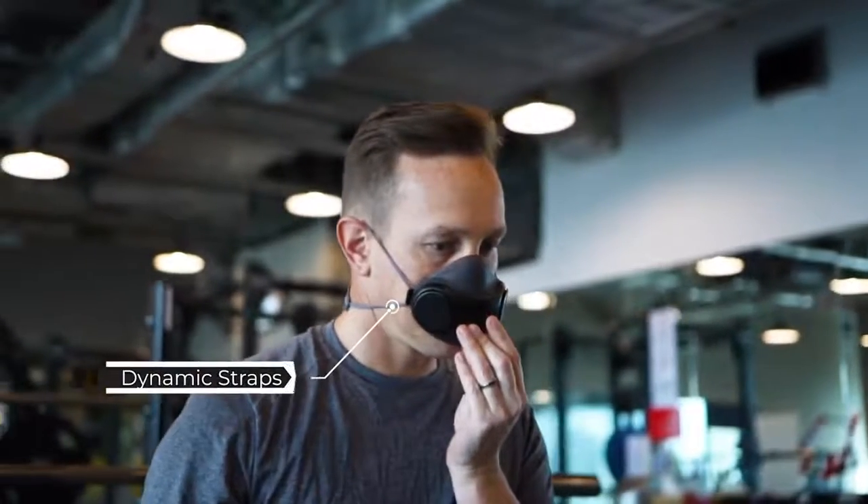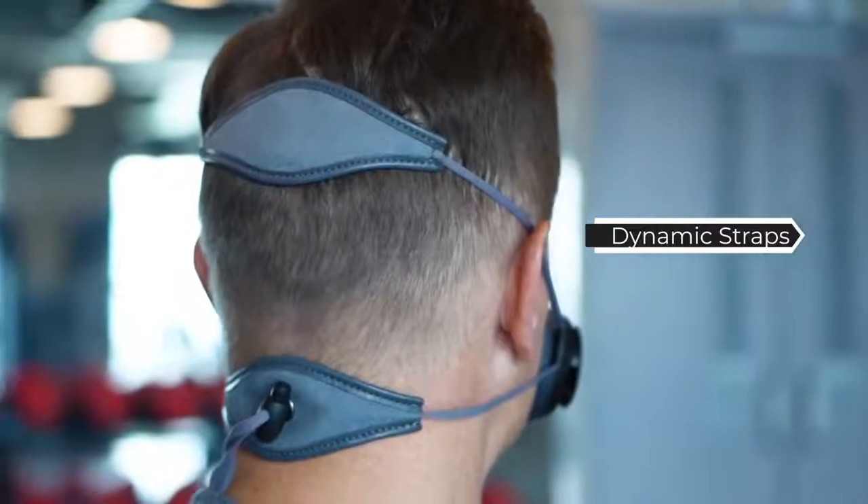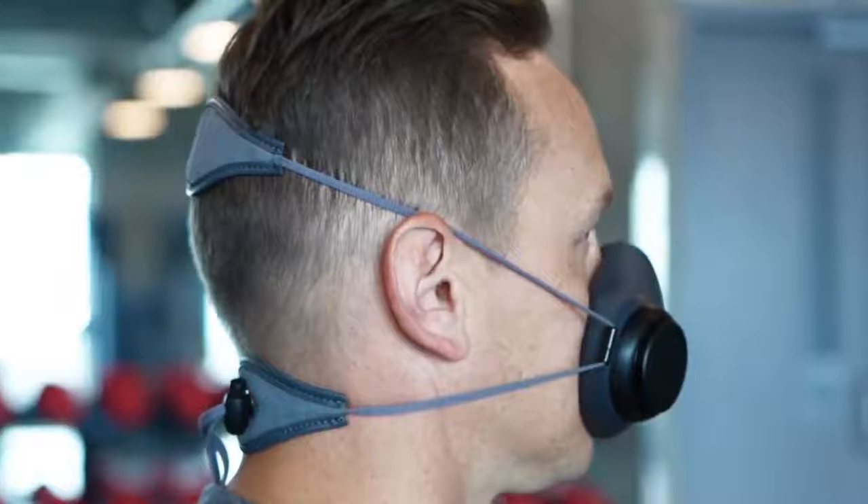The straps are very comfortable, and it will keep the mask in place even on the move. Whenever it gets dirty, you can easily wash them in the washer.